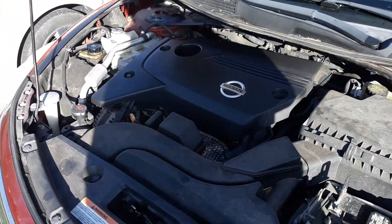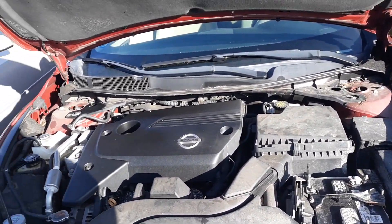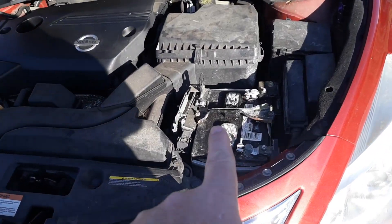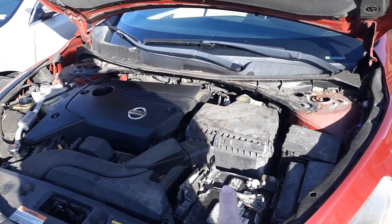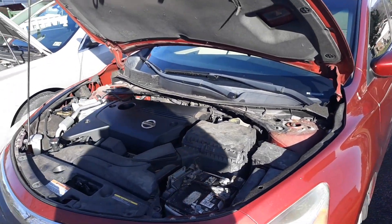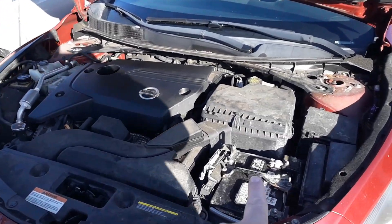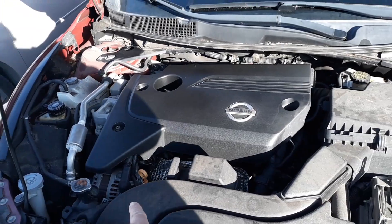The average lifespan of an alternator is about 10 years or about 150,000 miles. A battery on the other hand usually lasts anywhere from two to three years. I purchased this battery in 2022, so right now it's about two and a half years old. This car is 10 years old, so I'm wondering — is it my battery or is it the alternator? I want to show you how to figure that out without tools.